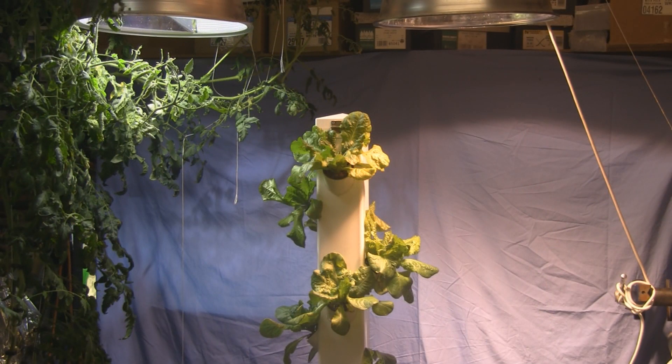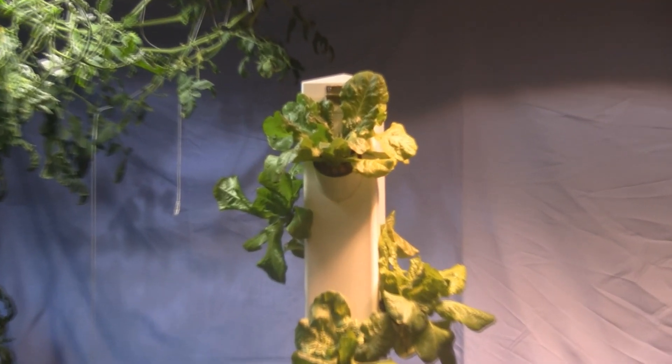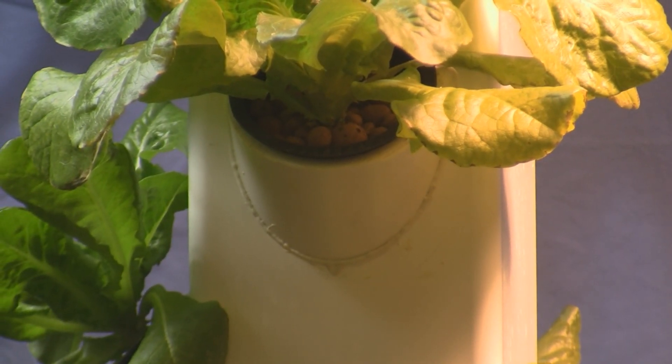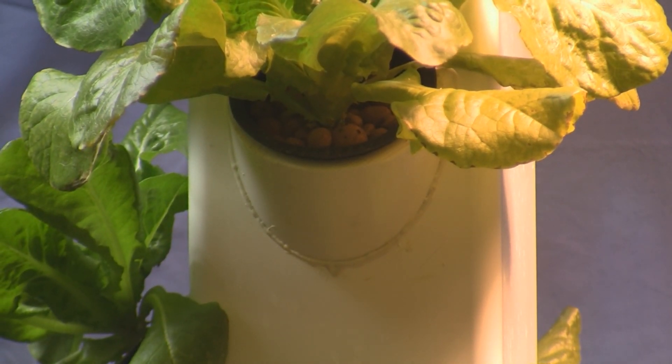This whole unit is made out of PVC. The main tower is made out of five inch by five inch PVC fence post. Let me give a closer look here — there's three inch PVC pipe that holds the net pots diagonally into the unit, so they get sprinkled with the nutrient solution raining down inside the tower.